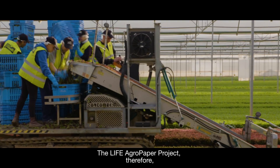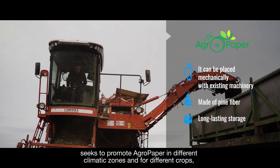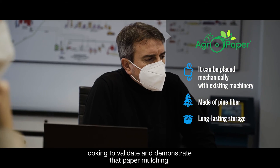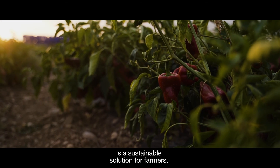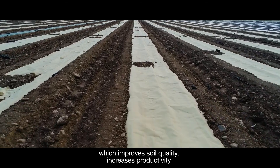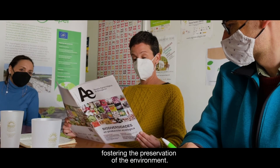The LIFE AgroPaper project therefore seeks to promote AgroPaper in different climatic zones and for different crops, looking to validate and demonstrate that paper mulching is a sustainable solution for farmers, which improves soil quality, increases productivity and reduces waste treatment time, fostering the preservation of the environment.